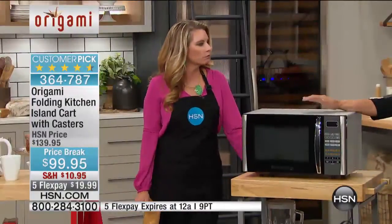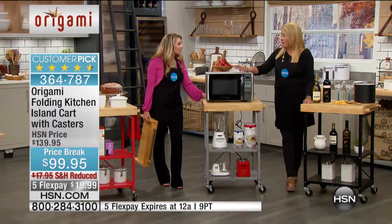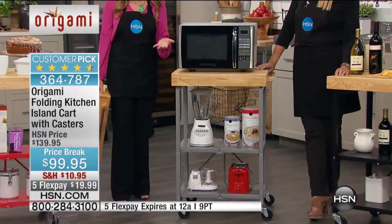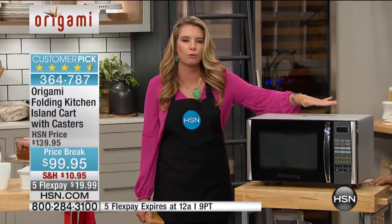You know we have Wolfgang Puck — he does this amazing pressure oven. It's fabulous but takes up a lot of space, and it's heavy because it is such a good quality product. Having to lift that out of your pantry, to lift it from underneath your cabinets, put it onto the shelves — that's a lot of work and very strenuous. This alleviates all of this and gets rid of the storage problem in your house.